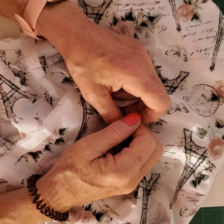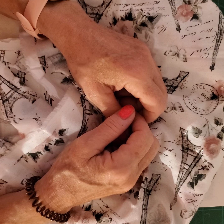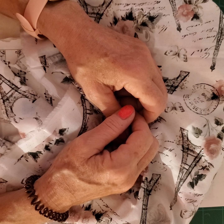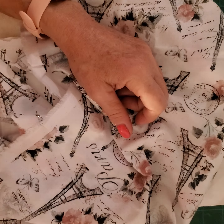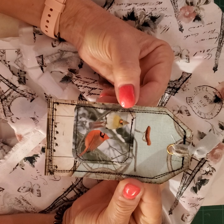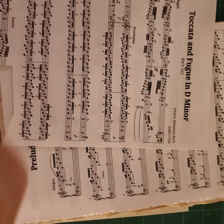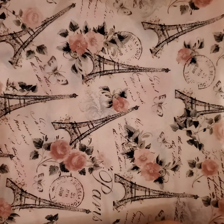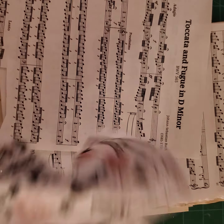Hi everybody, this is Linda from The Crafting Depot and this is my second try recording this video for you all. Today we're going to be making these really cute adorable tags. I found this material at Hobby Lobby on sale in the clearance section — it's different, I liked it, and we're going to be making some tags.